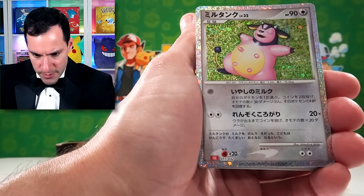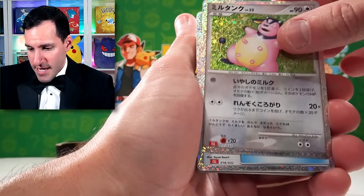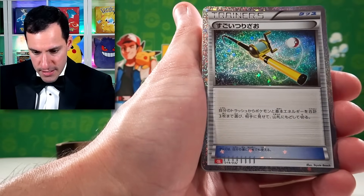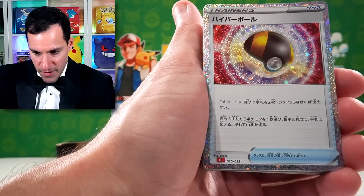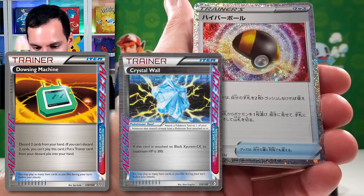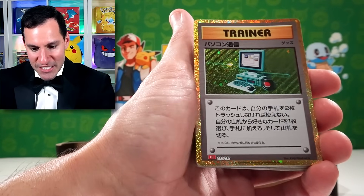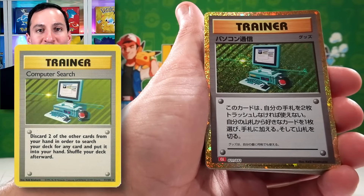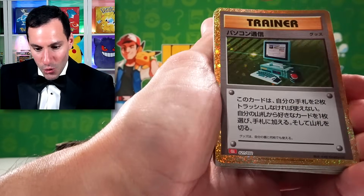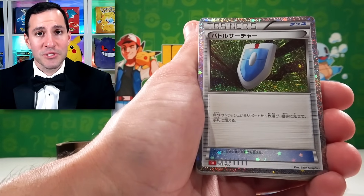Stantler, I believe. Miltank. And it's just really cool to see some of these with the silver borders. I think that's Super Scoop Up. Fishing rod — or Lana's fishing rod. They remind me of like ACE SPEC trainers or something, with these types of trainers in silver. Hey, it's everybody's favorite trainer from base set — Computer Search, which I believe was also printed for maybe Legendary Collection as well. But this has the gold border on it compared to the traditional.